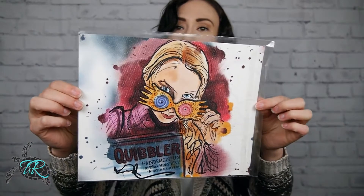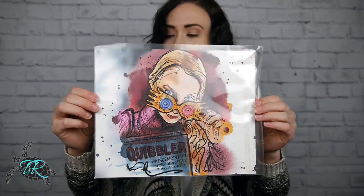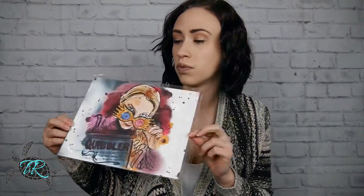We have this beautiful print, nice and plastic for protection. There's Luna Lovegood with the Quibbler. It is a beautiful print, I really do like that. It's a nice thicker paper, like cardstock, in plastic to protect it. I do like it.